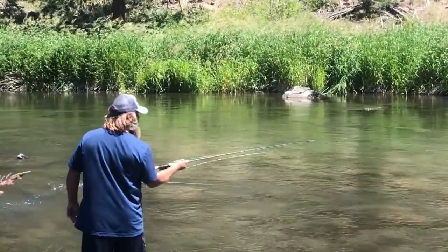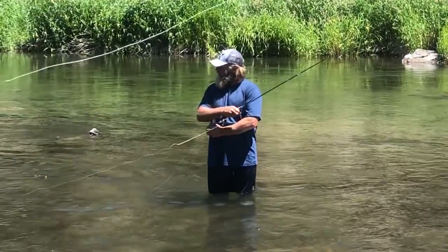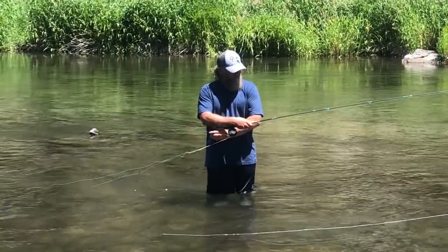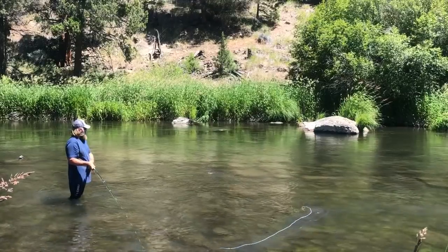Here I didn't soak the anchor, but a side-armed cast bailed me out.